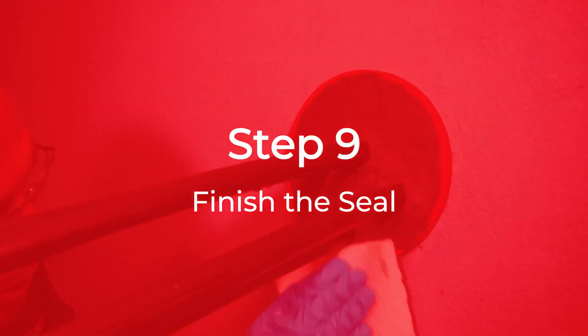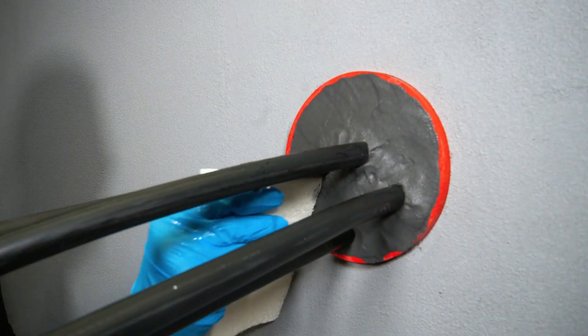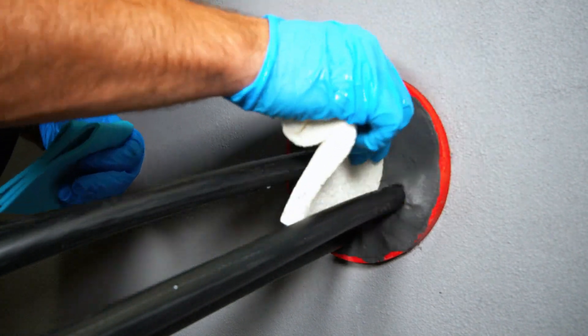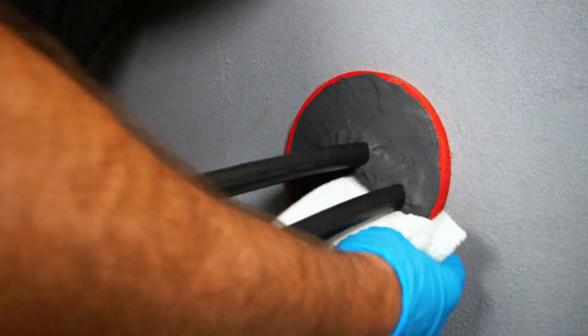Step 9: Finish the seal. Finish off by dabbing the sealant to flatten it out. Clean any excess off the duct or wall edges for a neat finish.